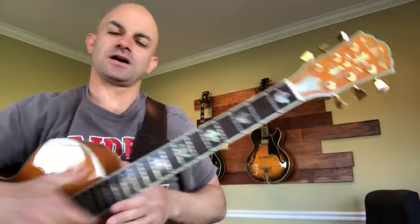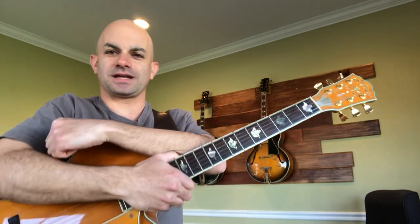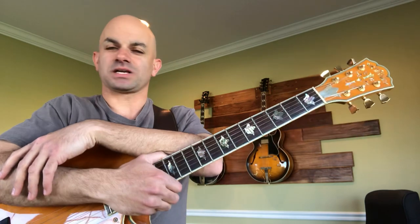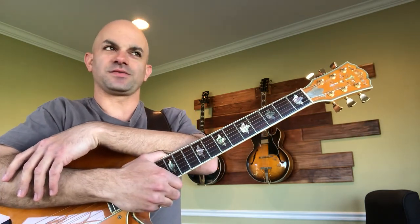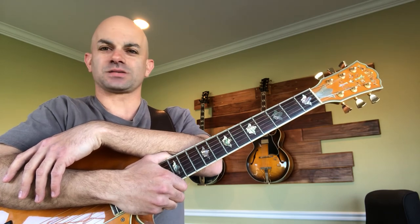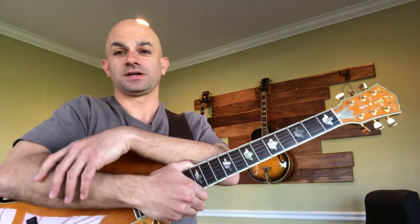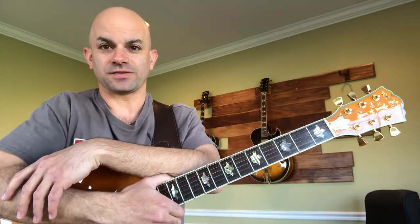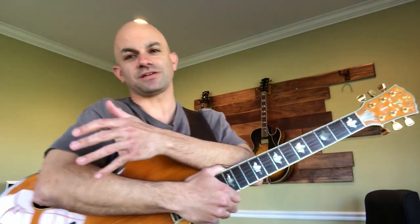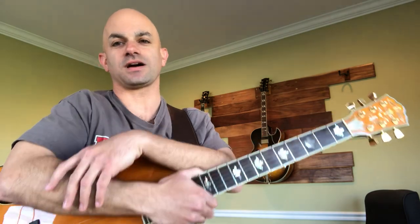Hey, this is Brian Betts here. I was inspired to make this video today with regard to Bucky Pizzarelli. Bucky Pizzarelli passed away yesterday at 94 years old, and I was fortunate enough to get together with him several times for him to show me his interpretation of how to perform with regard to the Freddie Green guitar style.